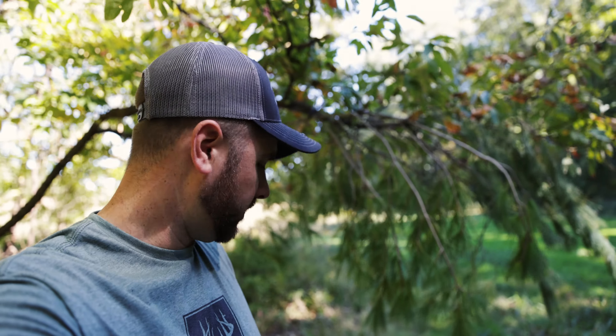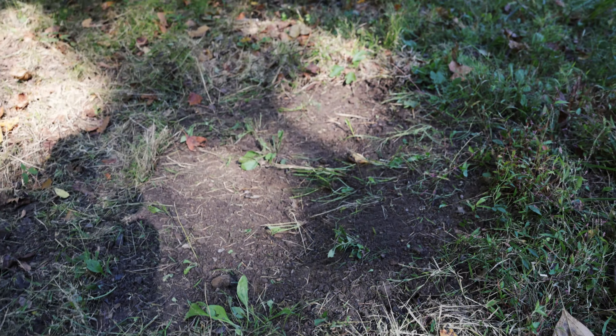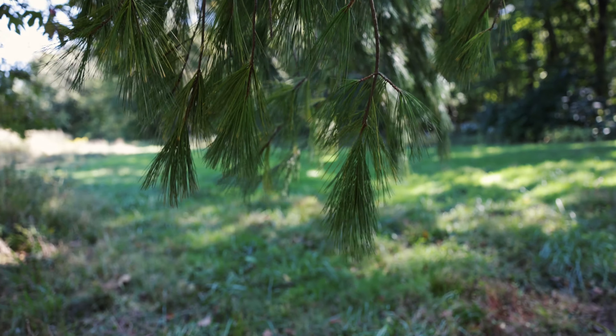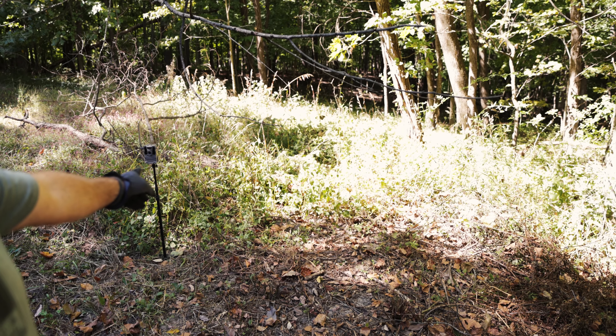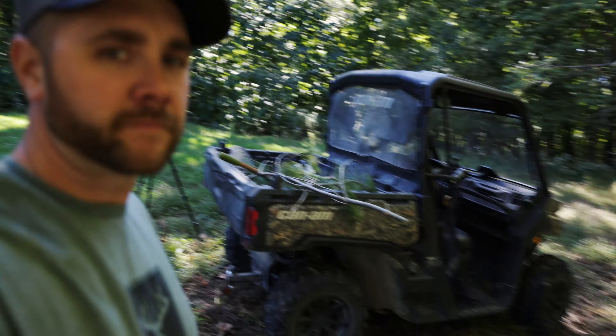Alright guys, all finished up. As you can see, scrape's on the ground — back up so you can see more. White pine's there about bellybutton high, and we've got a Tactacam Reveal X-Pro so I get picture and video overlooking it. On to the next one! Hopefully that's a good little tip for you guys making your own scrapes — won't be long and they're gonna be really tearing these up, so get out there and get after it.